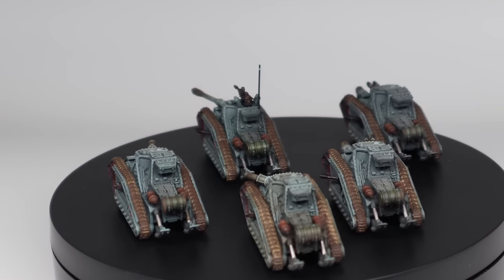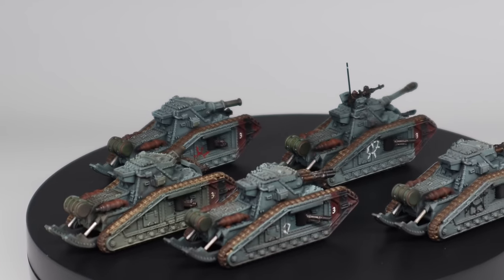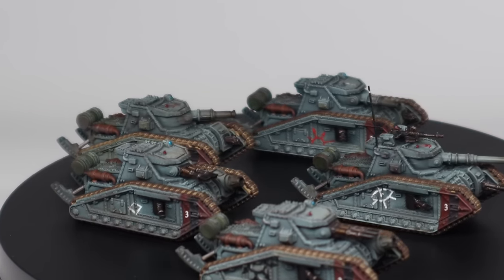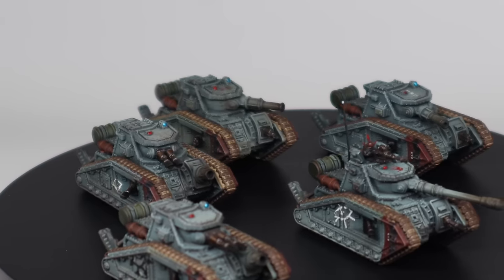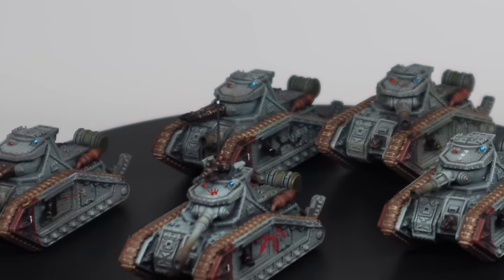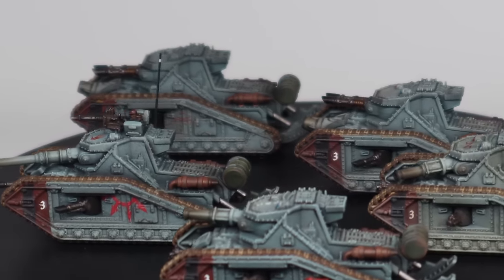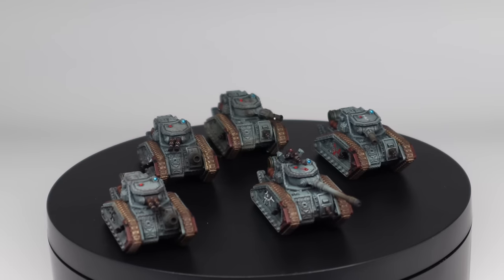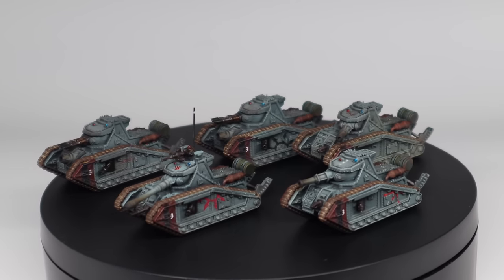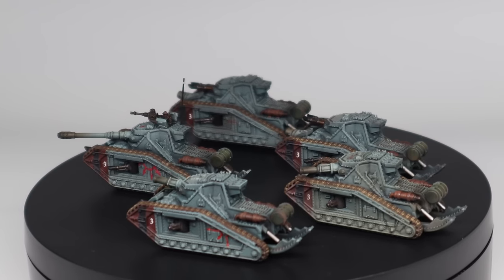For me to make these models significantly better is a heavy investment of time. Maybe when the Stormhammer comes out I'll do one to display level to have on my shelf. More likely I'll spend that time painting six of them. I hope you've enjoyed this — it's been a very personal project, but we've had an awful lot of armour for the last six or eight videos, so I think the next couple of weeks ought to be something much more organic, much more gribbly, maybe a bit more fantastical.